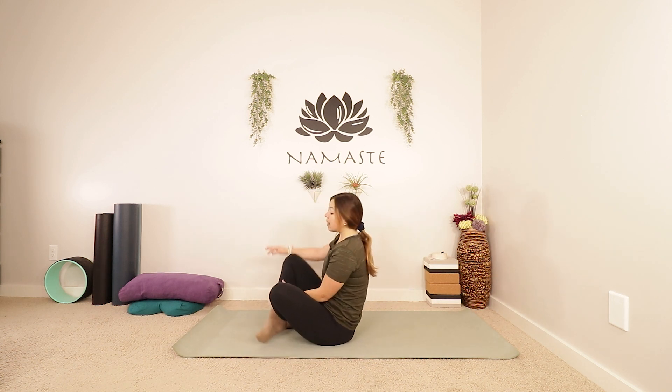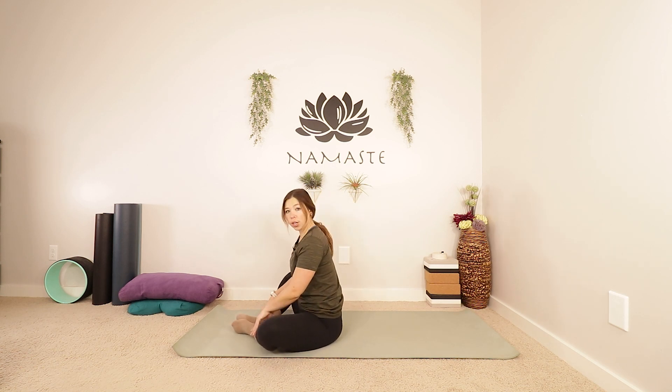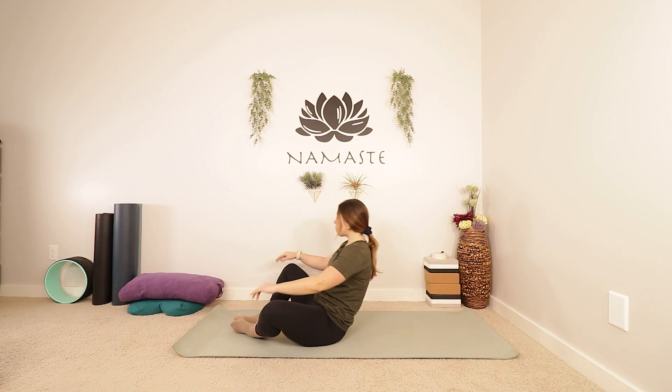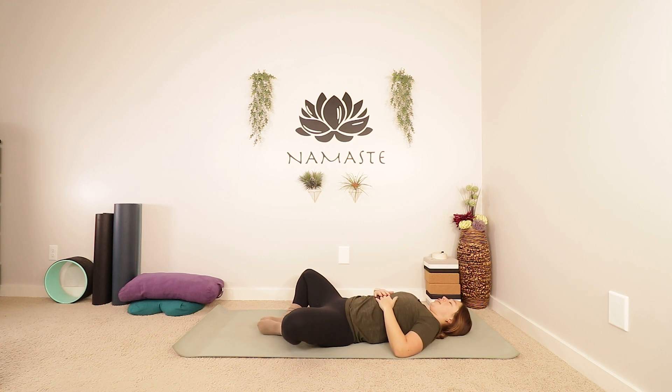Let's begin today laying down. If you do want to lay on a pillow or a block of some kind, feel free to do so. But you can also make a diamond shape with your legs to get into your hips a little bit. Laying on down. You can rest your arms at your side, maybe letting your palms face up. Closing your eyes. Just finding a place where you can be comfortable for a few moments, just allowing yourself to settle in.